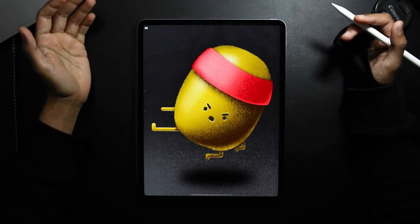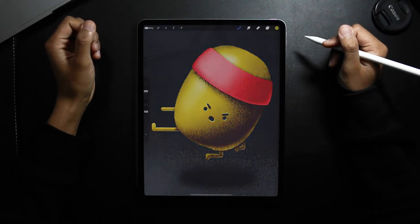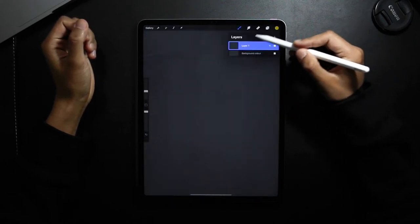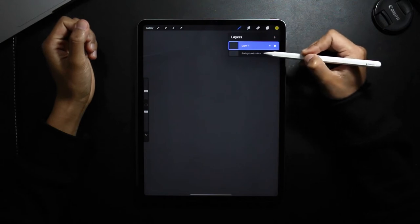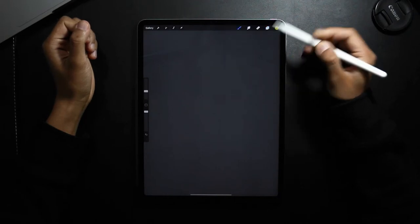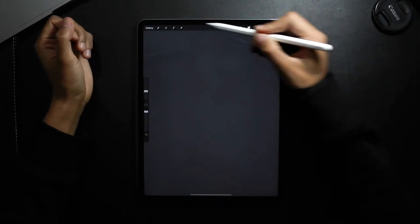Hey guys, welcome back! Today we're going to be illustrating a Kung Fu Kiwi. So what I've done so far: I've changed the color of the background by tapping on my layers panel, background color, and then I've selected a gray which I've added to my color palette. Then on a new layer I'm going to add the symmetry tool.